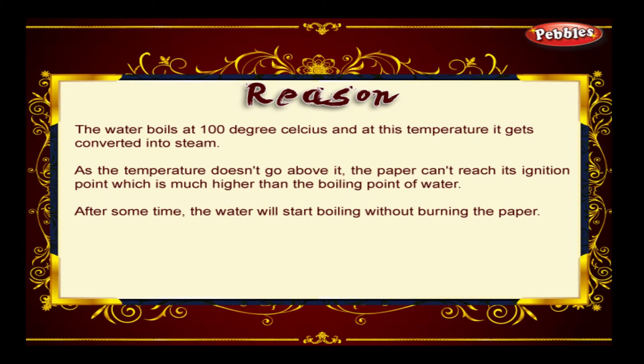Water boils at 100 degrees Celsius and at this temperature it gets converted into steam. As the temperature doesn't go above this, the paper can't reach its ignition point, which is much higher than the boiling point of water. After some time, the water will start boiling without burning the paper.